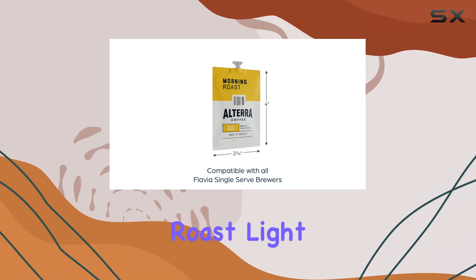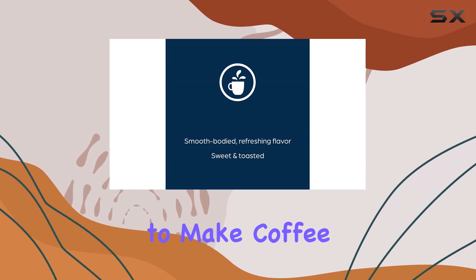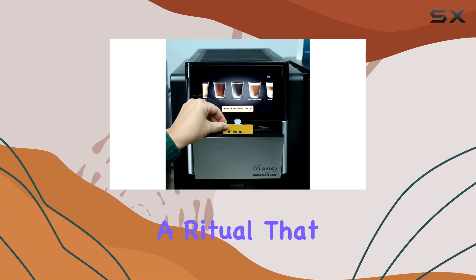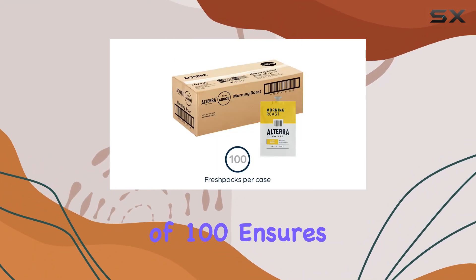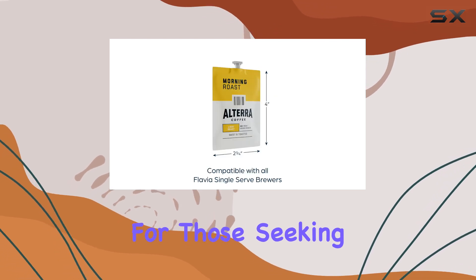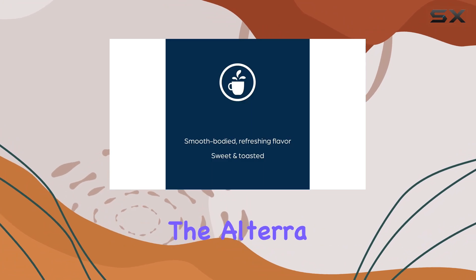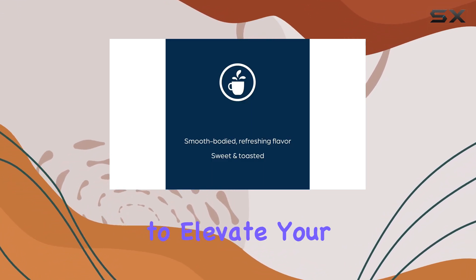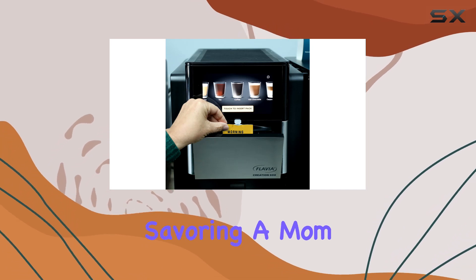In conclusion, the Altera Coffee Morning Roast Light Roast Fresh Pack for Flavia Brewers is more than just a convenient way to make coffee. It's an experience, a ritual that enhances the start of your day. The pack of 100 ensures that you don't run out of this delightful experience anytime soon. For those seeking a light roast that doesn't compromise on flavor or convenience, the Altera Coffee Morning Roast is a choice that promises to elevate your morning routine, whether you're gearing up for a busy day or savoring a moment.